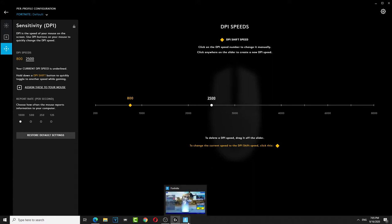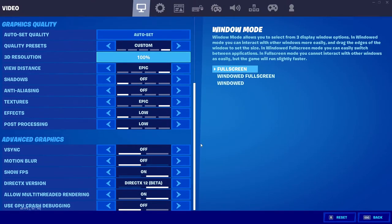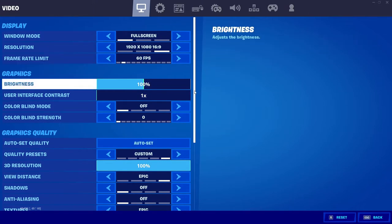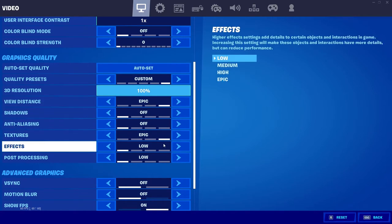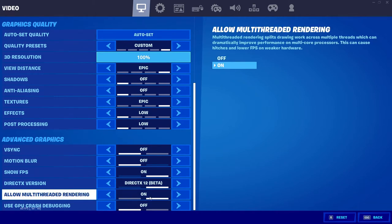Next, we're gonna go to the Fortnite settings. Don't worry about these, just put it on the lowest and let's put 1080p, 60 frames. You can put epic or low, but for me, epic textures works great — makes it not lag — and then allow multiple threading.